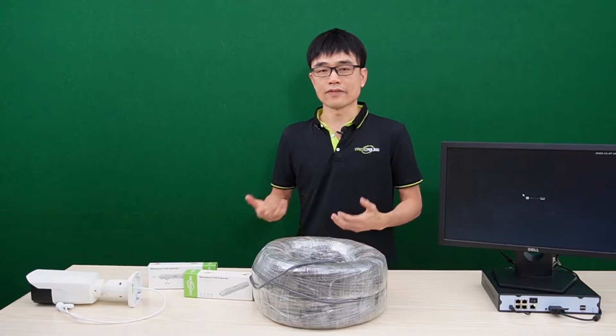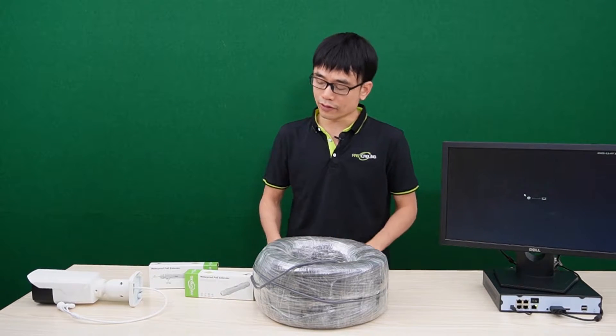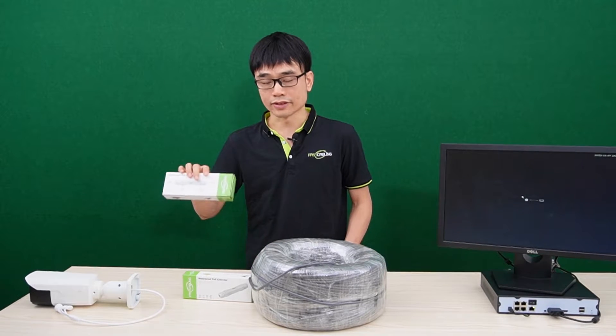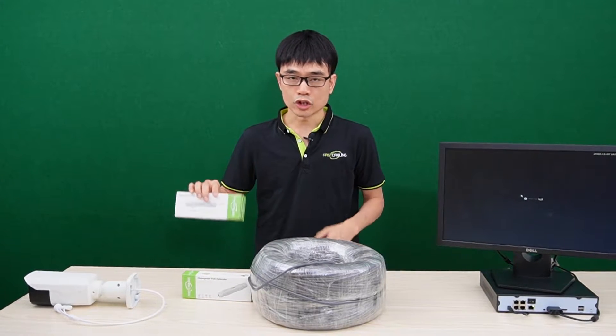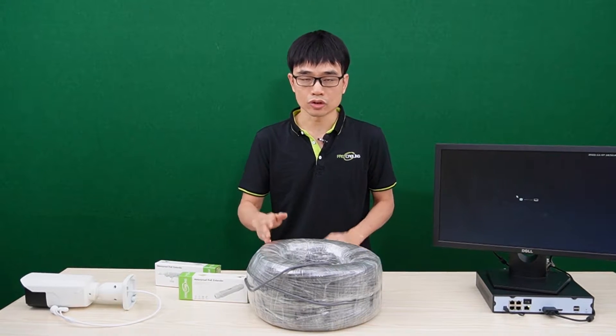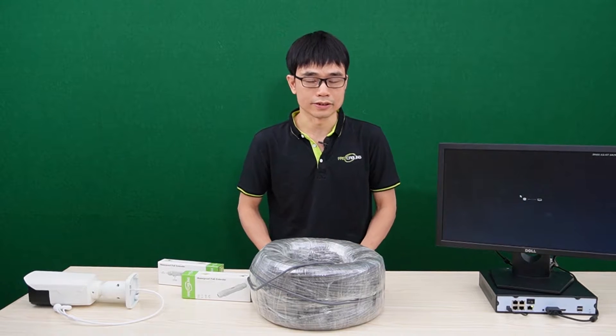What if the distance is beyond that? Let's say there's about 1,000 feet between the IP camera and the PoE switch. We need to have a second PoE extender. The traditional setup is to add the second PoE extender at 660 feet, so totally we get about 1,000 feet.